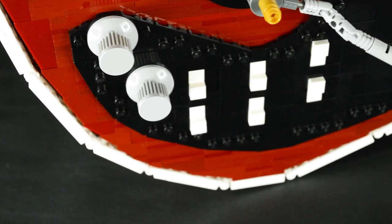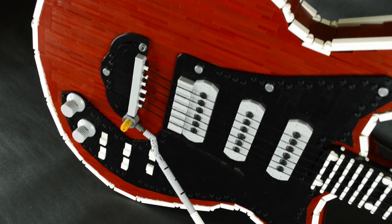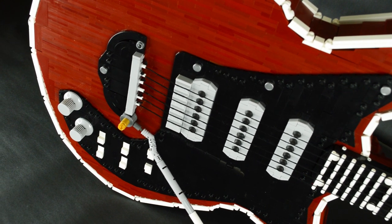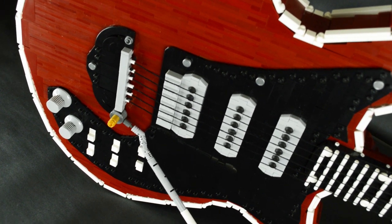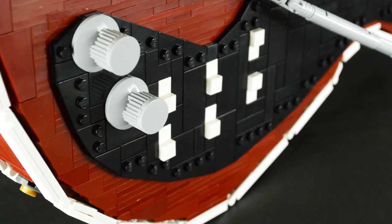The pickup on-off switches are unique to the Red Special. The pickups each have their own pair of switches, allowing for interesting combinations and resulting sounds. The LEGO switches, however, are just for show — they don't move.